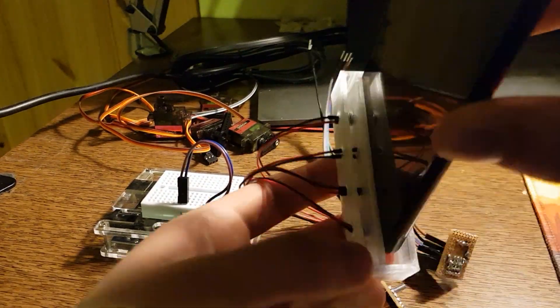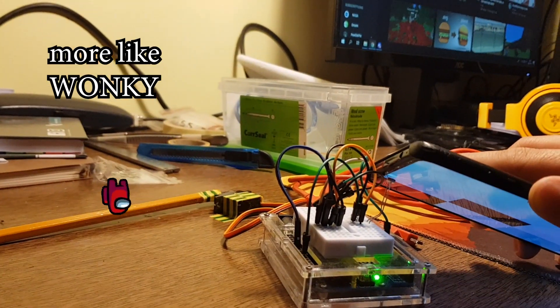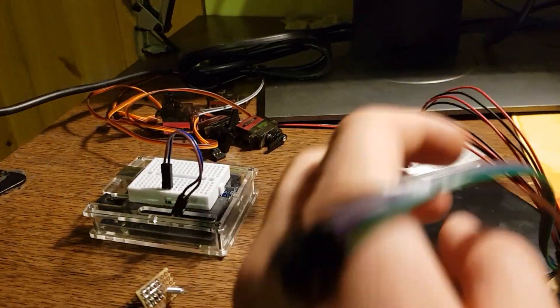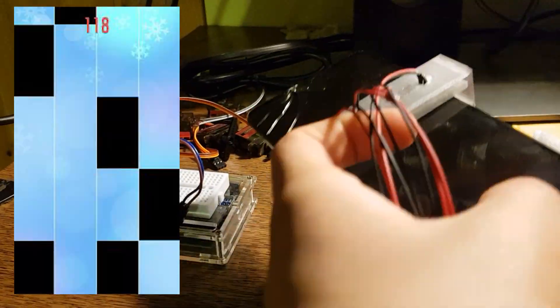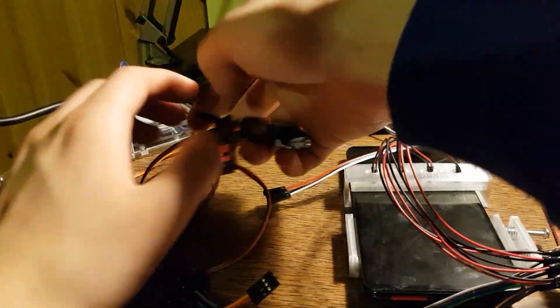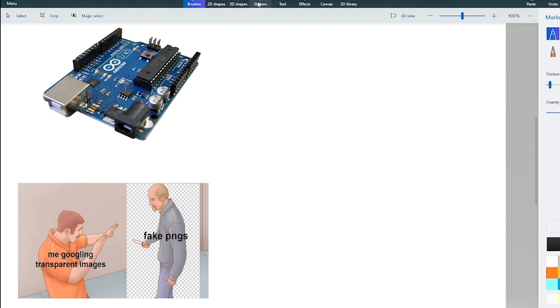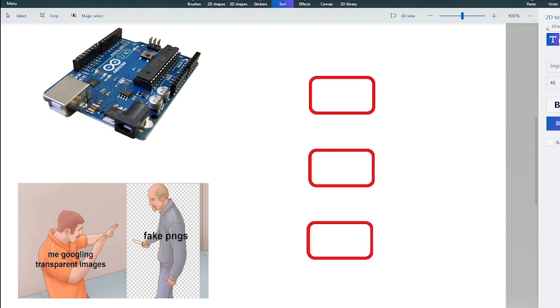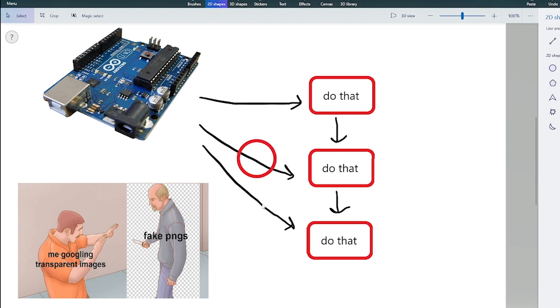After a bit of time and with some delay it was working — for one key. And then the problems began. Because this game can give you 2 tiles at the same time, and you really have to be able to press 2 tiles simultaneously. An Arduino works in a sequential way and I don't know how to use interrupts, so I cannot press 2 keys at the same time — at least I don't know how to, and I'm too lazy to figure it out.